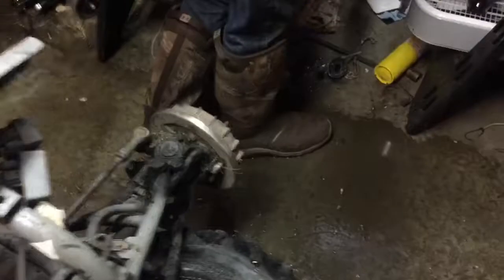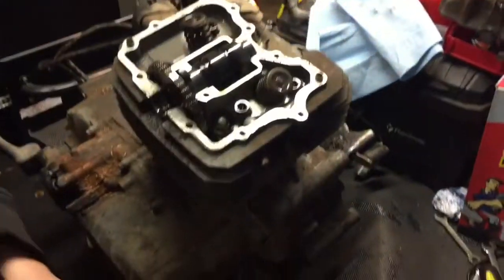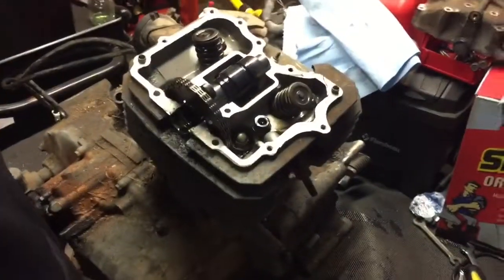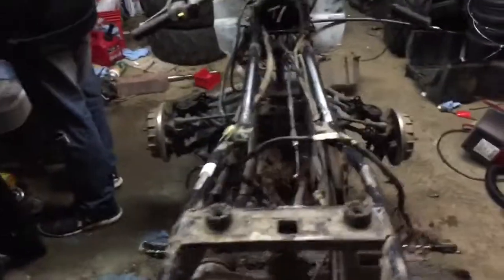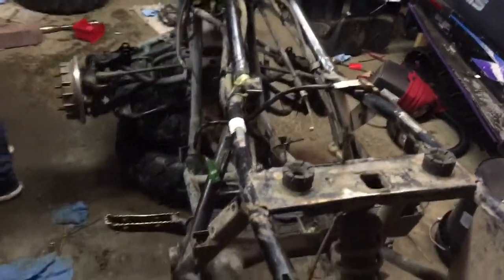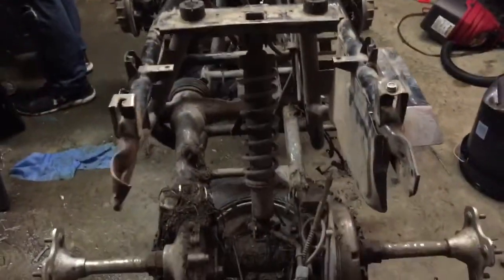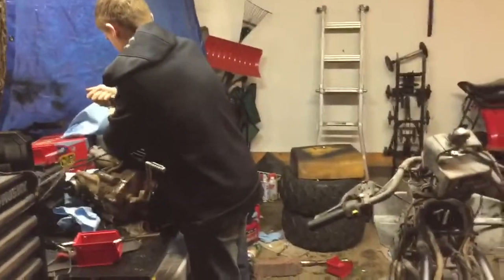We just got the motor out. Now we're just getting the head off right now and we're just going to look at it. It's pretty dirty. This is day two on the four-wheeler. The last clip you guys saw was yesterday, but we did start taking the engine apart and we noticed that everything looked good.